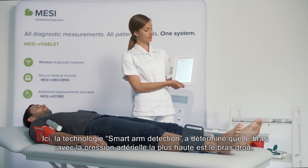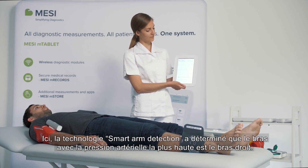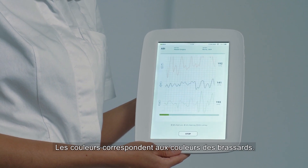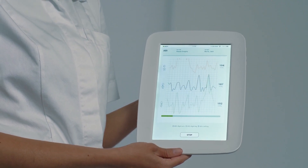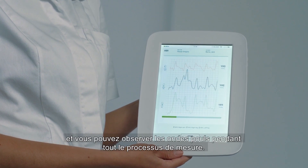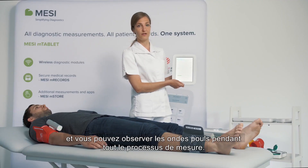The smart arm detection determines that the arm with the higher blood pressure is the right arm, and all the colors correspond to the color of the cuffs. After a couple of seconds, the pressures level out and you can monitor the pulse waveforms for the entire measurement.